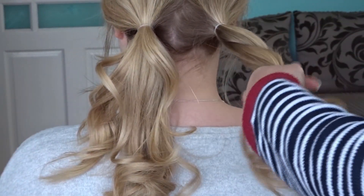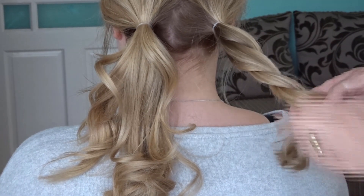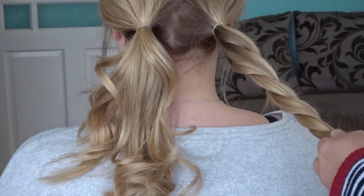All we're going to do now with the two bunches is just split one in half and twist the sections together very loosely and secure at the end with an elastic band.